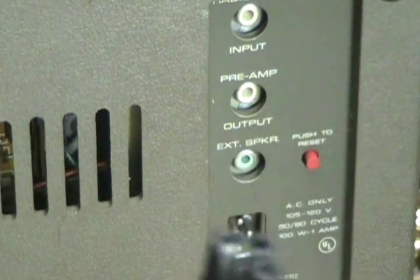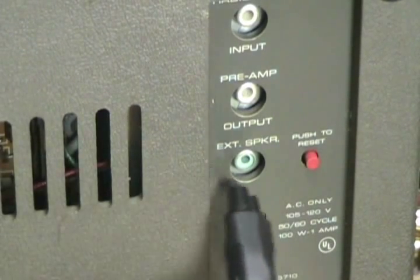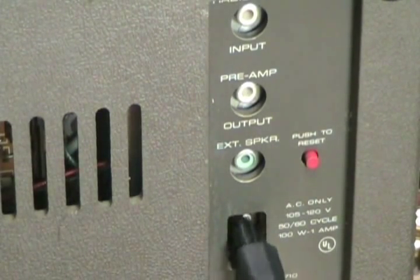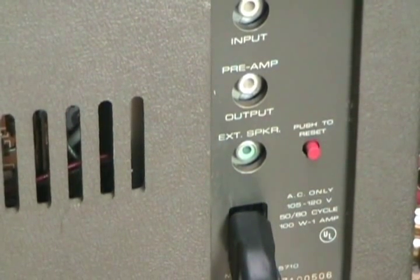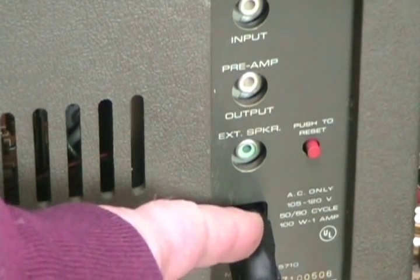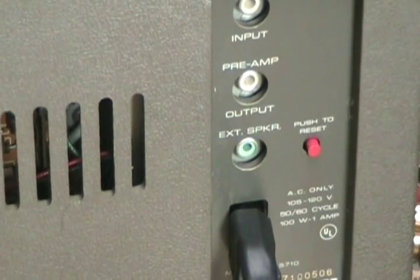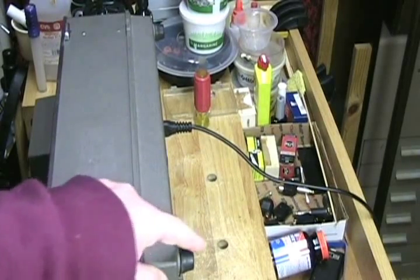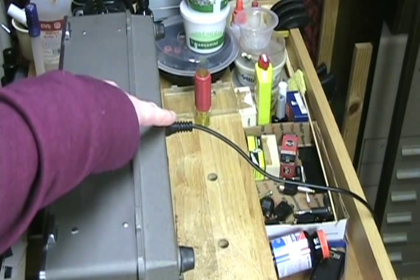To put the power cord in, you simply align it and push it straight in. Obviously, because this power cord sticks out so much and is not at a right angle the way the original power cords were made, you can't run the machine on its back. As you can see, the feet are shorter than the length of the power cord that's sticking out of the back.